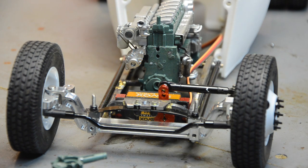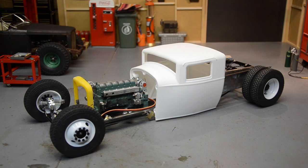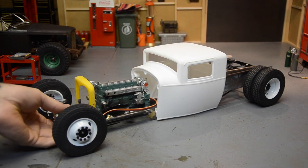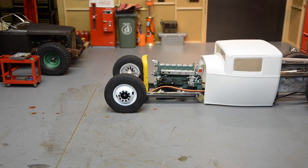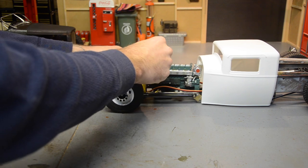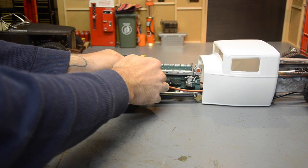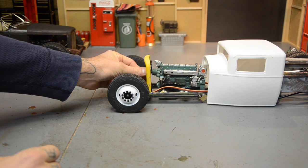Hopefully it all looks good. There it is — I think it came out pretty good. Looking at it from the side, it's pretty straight up and down. I really didn't think there was going to be room in there with the fan to lean it back. That sucker is going to fit just perfect.